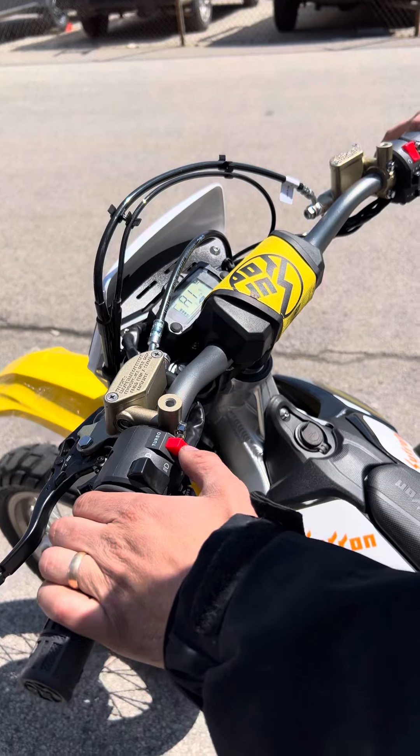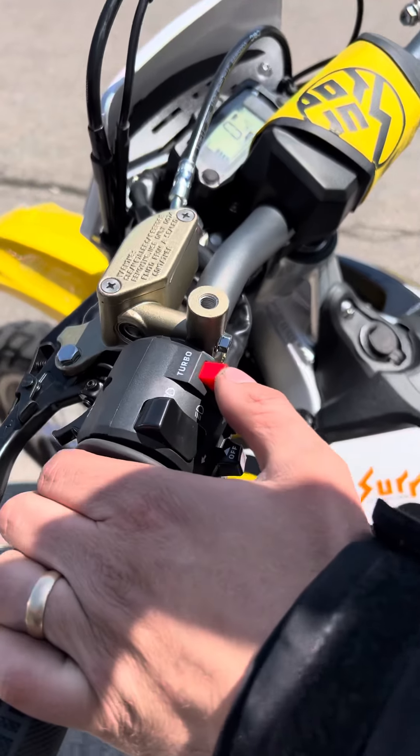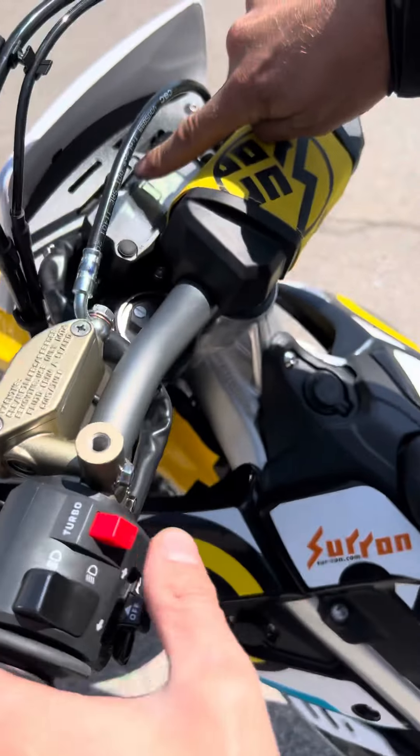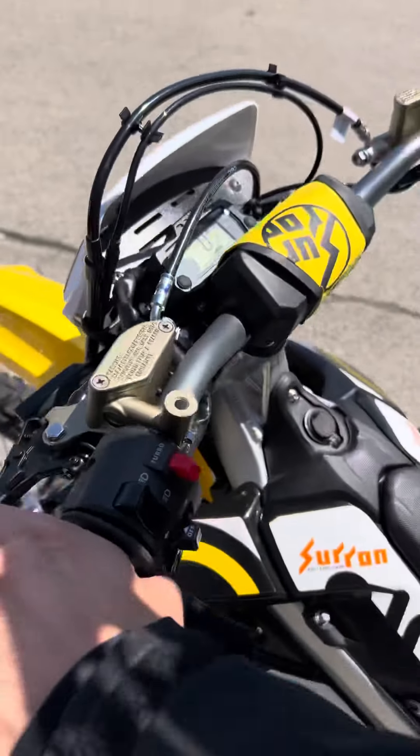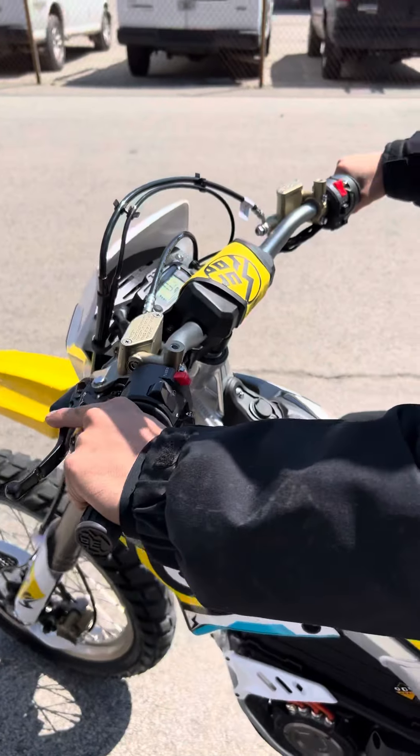So far I've been running it in one. There's the turbo button right here — if you hit the turbo button, your turbo starts to flash up there, and now she goes a pretty good speed.